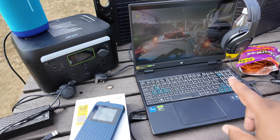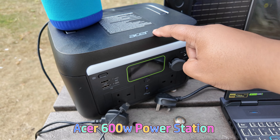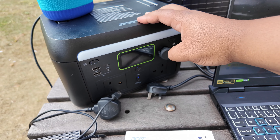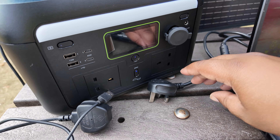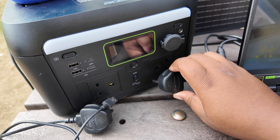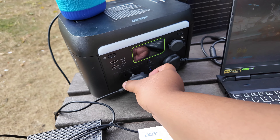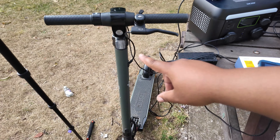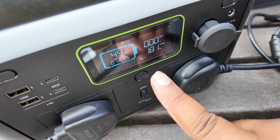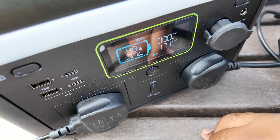The brains of the setup, which is usually the gaming laptop, is actually this Acer power station. Rated at a maximum output of 600 watts. Now look at all the ports you've got here — two proper full-size 3-pin plug sockets capable of literally charging a laptop and charging my full-size electric scooter. When you plug something in, it tells you the current output so that you don't go over that 600 watt total output.